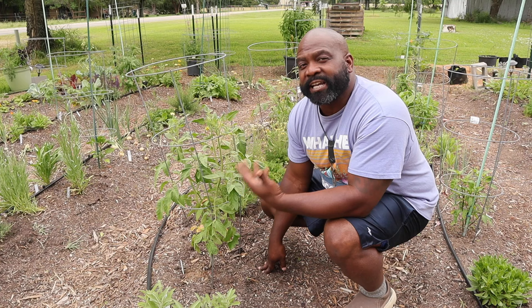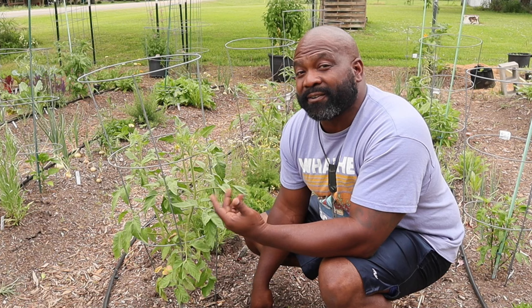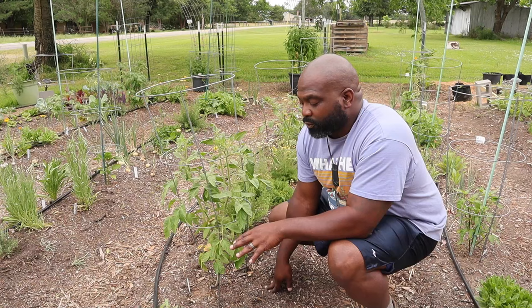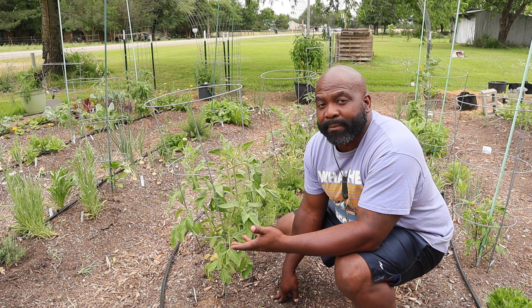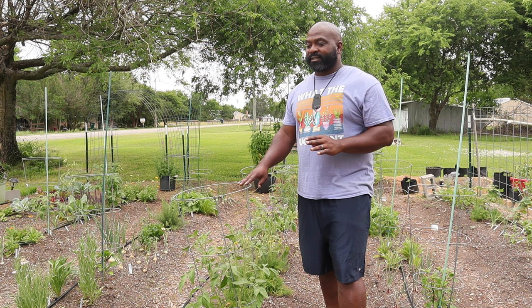Here in our fourth row are our indeterminate tomatoes, which can grow anywhere from eight to twelve feet. We have different varieties here, and at the beginning of the bed we have some garden sage and some borage — this one is the regular borage. Sage is in the mint family, so normally I wouldn't have it in the bed because it spreads, but I'm going to try it out. It's a perennial, so it will continue to grow and die back each fall.